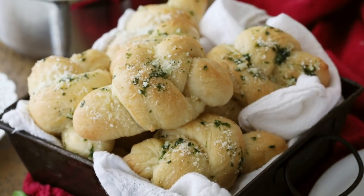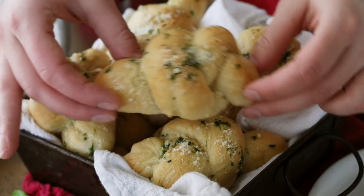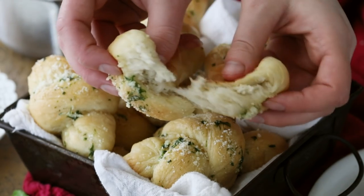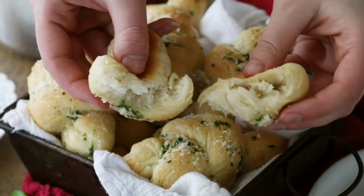Hey guys, it's Sam from Sugar Spun Run, and today I'll be showing you how to make garlic knots. Today's recipe is super simple. We are actually starting with my basic, easy, well-loved pizza dough recipe, and we're turning that into these flavorful garlic knots. I think you're going to love this recipe, so let's go ahead and get started.